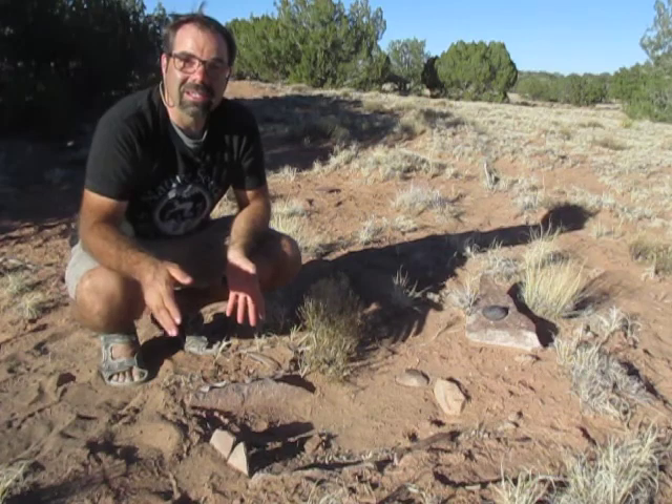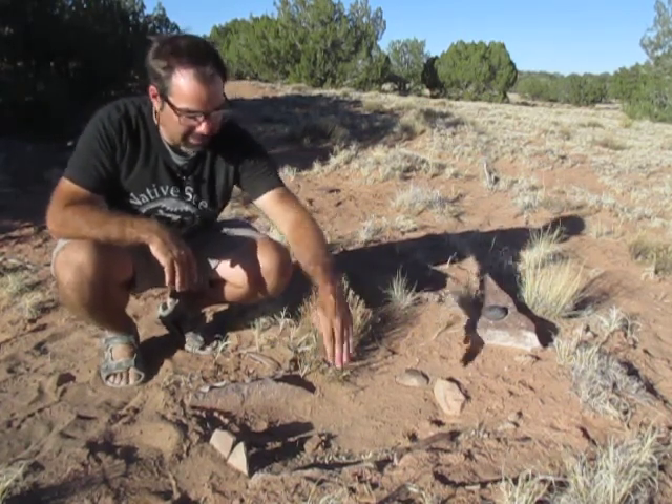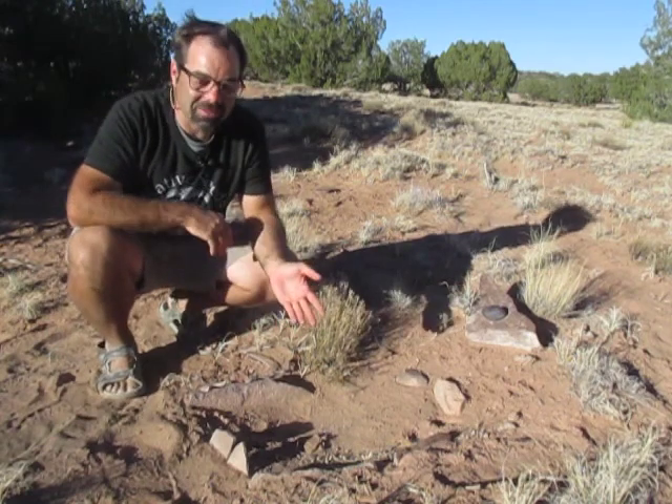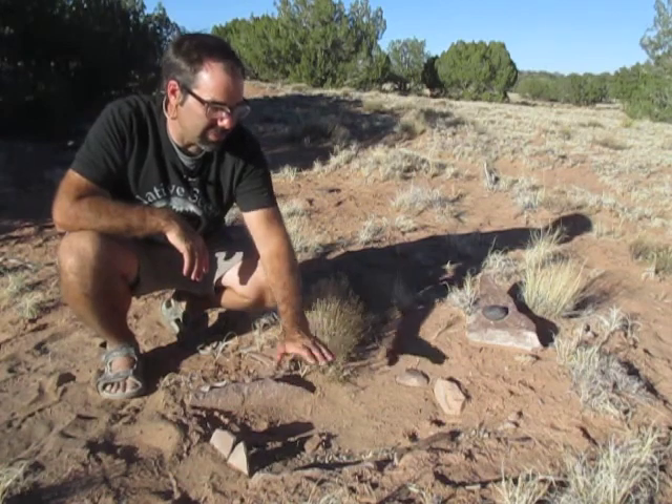Whether it's flint chips or pottery shards — this is my favorite site right here. This appears to be a storage bin for food. You can see the rocks put in around it. I thought it was a fire ring at first, but I found out later it's really a place to store food. You put your food in here, cover it up, and it'll stay fresh for a while.